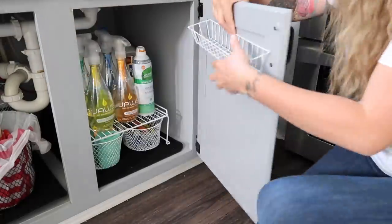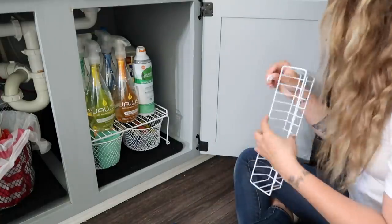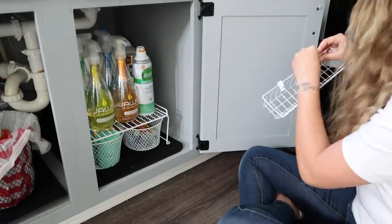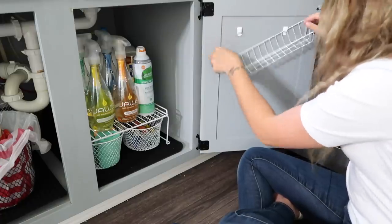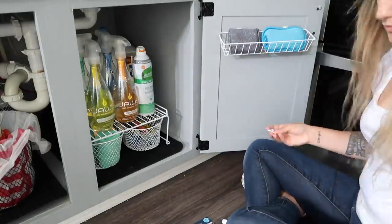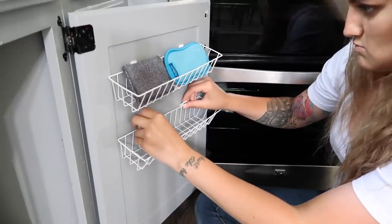Taking advantage of vertical space is definitely a great organization tip for any space you're trying to organize. Look at how much better that looks with that little shelf organizer — I got that white organizer off of Amazon and it's linked in my Amazon storefront. The baskets and hooks I'm using on the door all came from the Dollar Tree, and I thought they would be perfect to hold all of my e-cloth scrubbing sponges as well as my bottle brush and magic erasers.